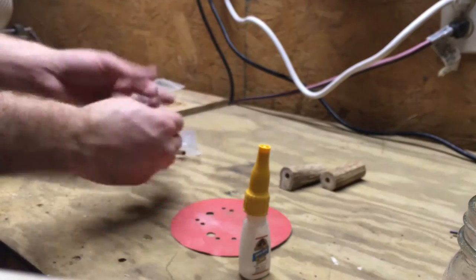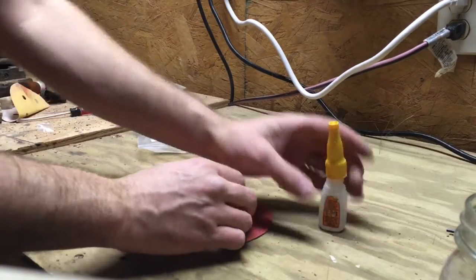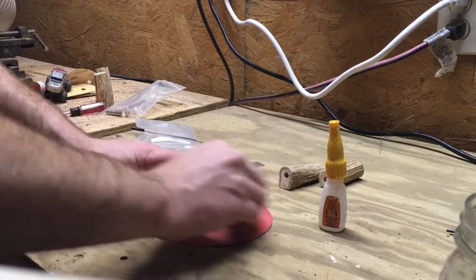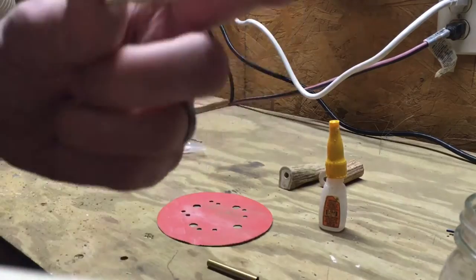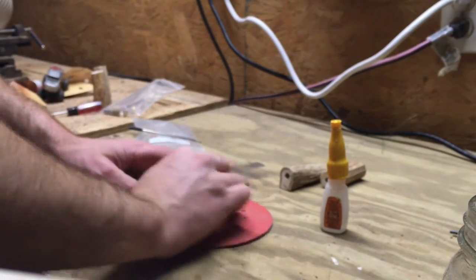The next step is taking the blanks and just running them over a piece of sandpaper real quick. As you can see, it's a little shiny and the super glue won't stick to it as well. So if you just scuff it up a little bit with a piece of 80 grit sandpaper, you'll be in good shape and the glue should stick to it with no problems.